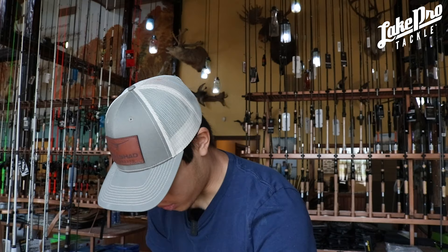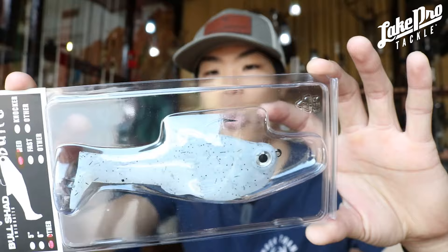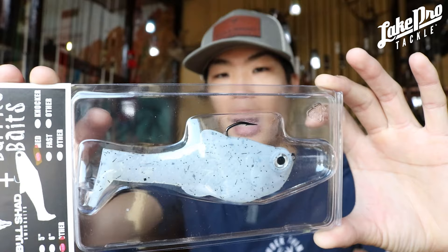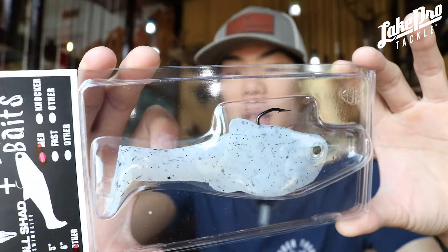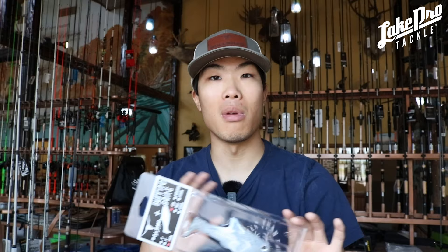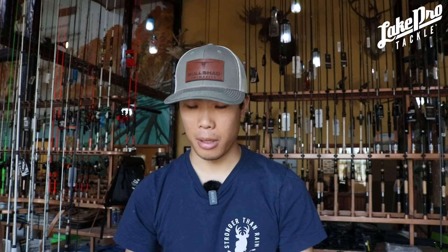Next up we have the Crappie color. It's going to be very similar to your standard shad color — white with black flake in it. The flake comes in all different sizes: standard small flakes, longer flakes, and some big square flake in it too. It's a super awesome bait. This is the nacho four and a half inch, so it's going to mimic a small crappie very well. If you're fishing around a brush pile I definitely highly recommend these — crappie right now are juveniles, starting to grow and chasing bait, and those bass are eating them.